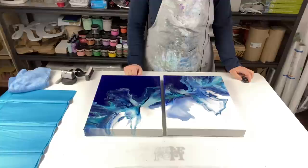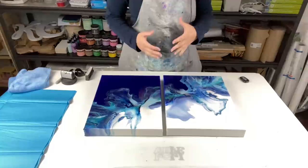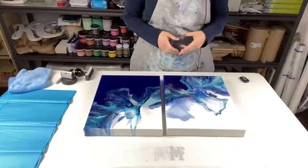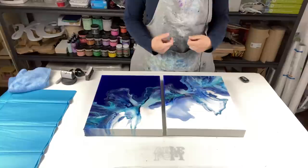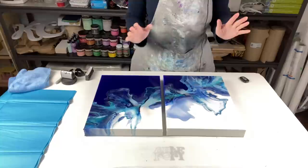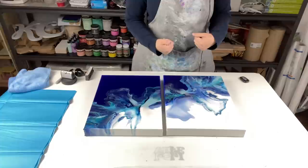Hello everybody, welcome back! A lot of people have been asking me for a really long time to do a video on how I package, wrap up, and get my pieces ready for shipping. I've managed to find some time to do a quick video and show you guys how I ship my paintings. There are hundreds of artists out there on YouTube who have different methods, but this is the way I do it.